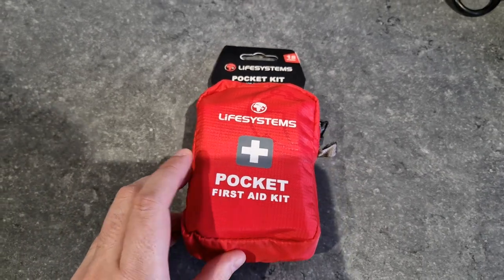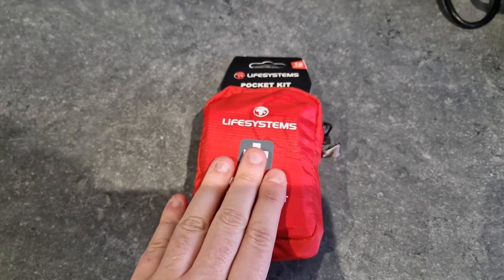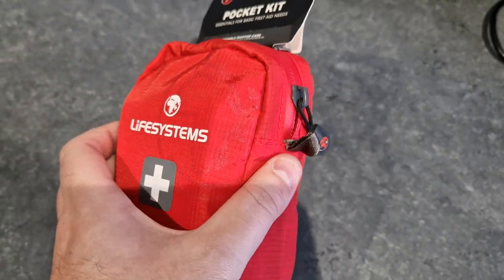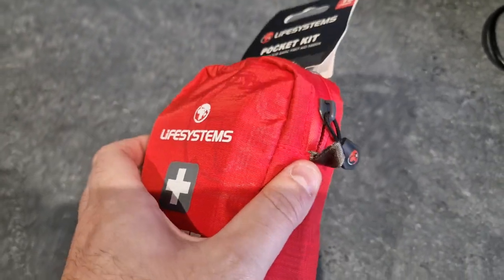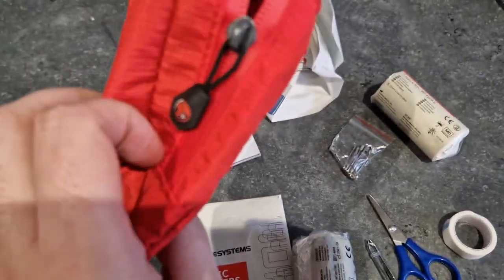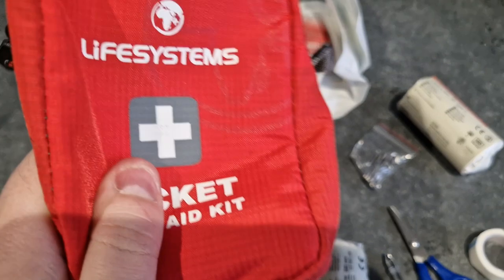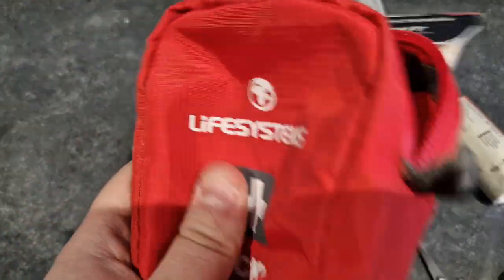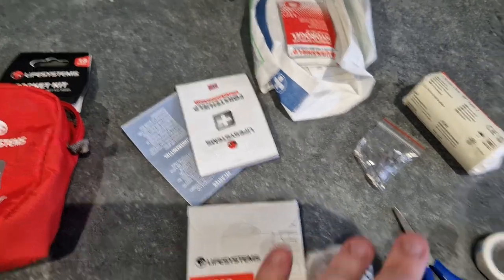Hello everyone, this is the Life Systems pocket first aid kit. I've just received it, so I thought I'd unzip it, get everything out, and show you the contents. Inside this little pack, which is super compact and water-resistant — it feels waterproof — they've managed to fit all of this in, and it was actually quite nicely packed.